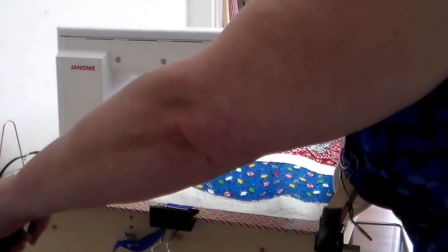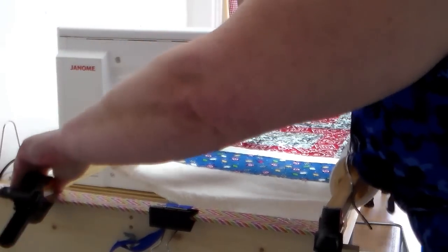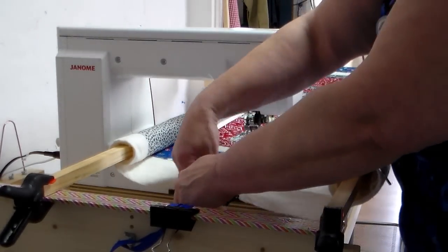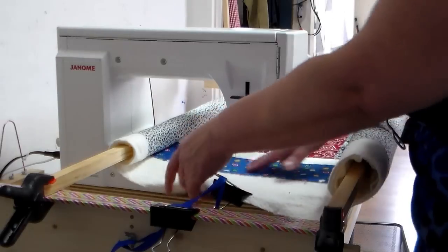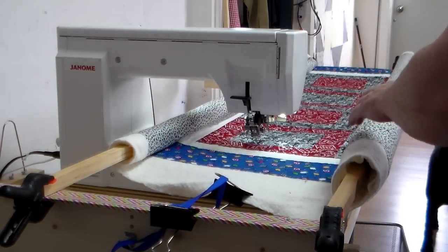This one I'm going to clamp to here. Alright, so that puts my quilt at a nice even tension, and I'm just going to clamp this — I just want to make sure that it's supported. It doesn't have to be on real tight.